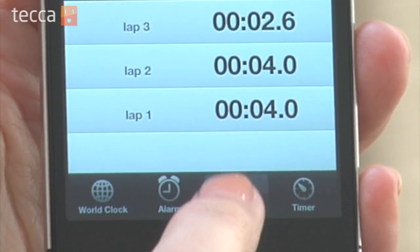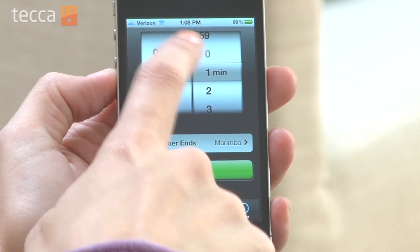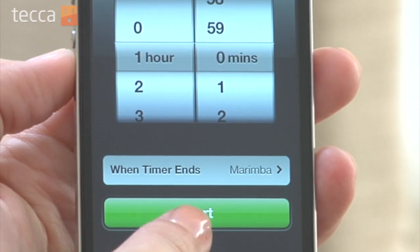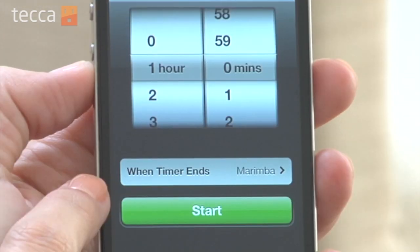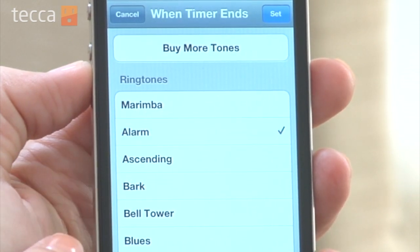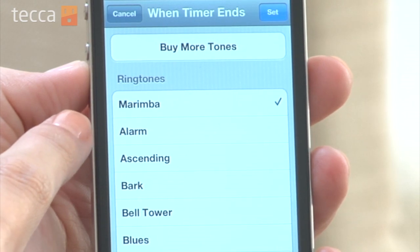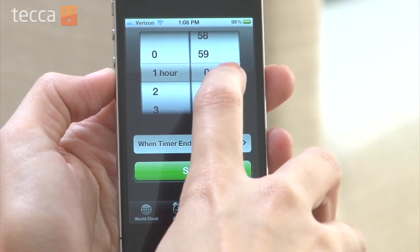The last tab next to stopwatch is timer, and if you want to use the timer it's very easy to use. Drag to choose how long you'd like your timer to last. So let's say we have something in the oven that needs to cook for one hour, and you can also choose a ringtone that can play when the timer is up. There's a pause button as well if you'd like to pause in the middle of your timer, or if you'd like to cancel your timer all you have to do is tap the red cancel button.